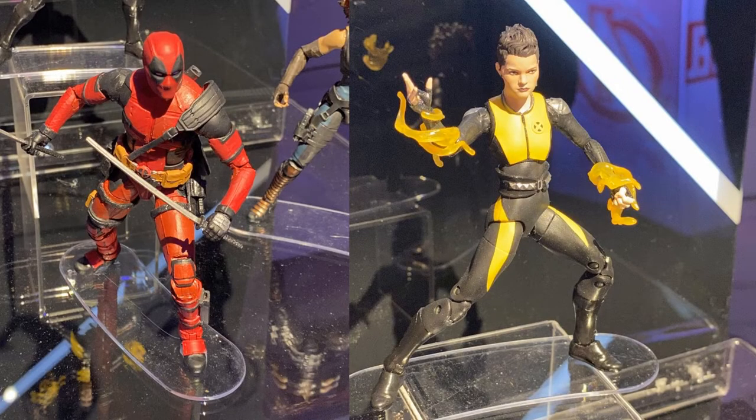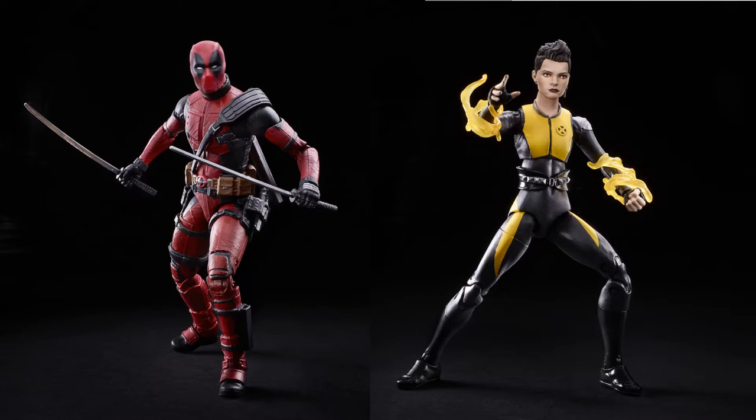Just announced at Toy Fair 2020, we are getting some Fox X-Men figures, and here is the Deadpool. You got Deadpool himself, Ryan Reynolds, and Negasonic Teenage Warhead. This is going to be a two-pack - not sure where it's getting released yet, but pretty excited about all these X-Men and Fox characters.